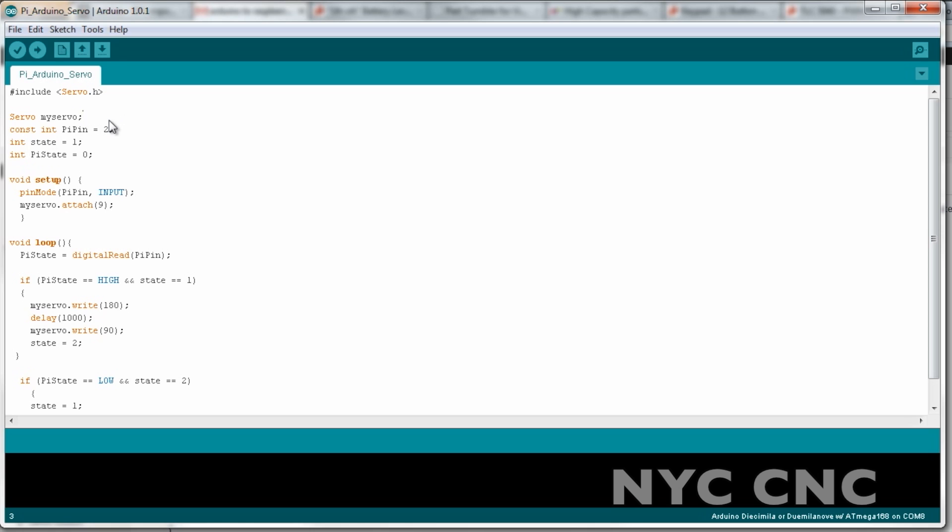I'm using the servo library and defining a servo, and then I'm defining PiPin2 — that means digital pin 2 is what looks for the signal from the Raspberry Pi to go high. We're defining the PiPin as an input pin and attaching the servo on pin 9. We loop through the following code: PiState equals a digital read of pin 2. If that pin is high and state equals 1, then it'll write the servo to 180 degrees, delay for 1,000 milliseconds, and then stop the servo.